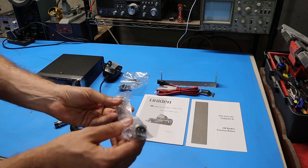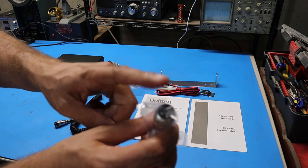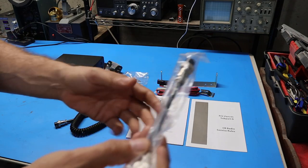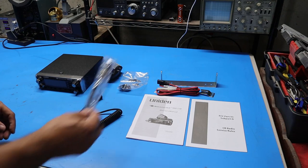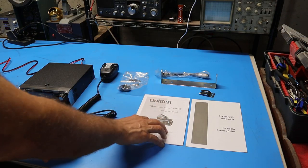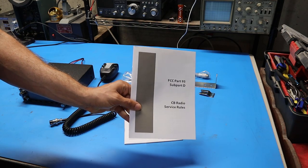Last up is a microphone adapter cable. This would allow you to plug in a standard four-pin CB microphone on one end and adapt it to the six pins that this radio uses. For documentation they supplied an owner's manual and a copy of the FCC rules for CB radio.